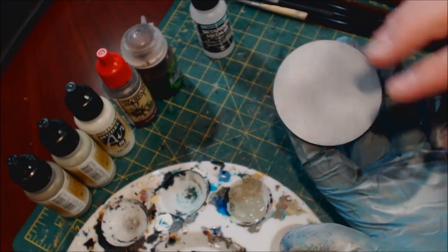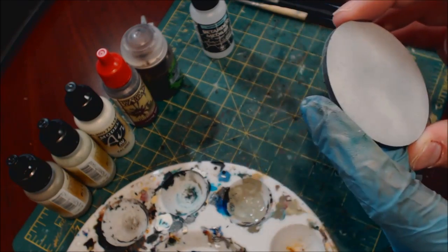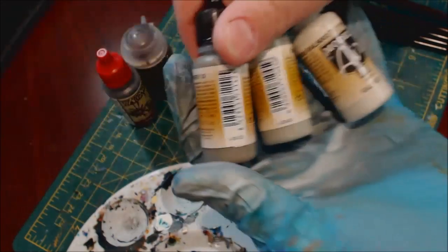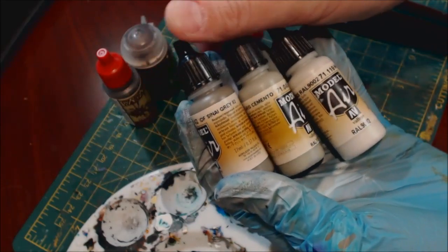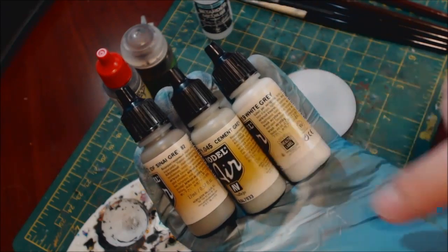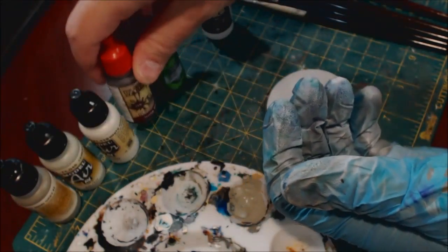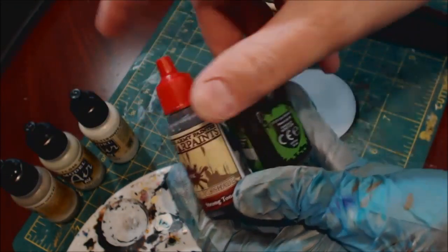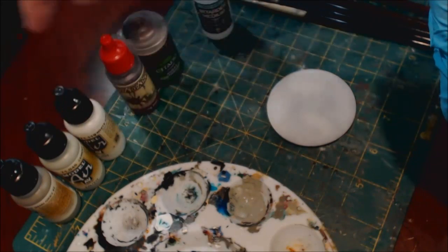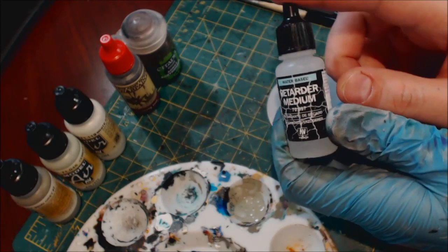We have a base that I've primed to mostly white, though you can see there is some tonal variation with gray — that's fine, that's what we want. For tools we've got three colors. You can use these three or any three you like, they just need to have some tonal similarity. Here I have cyanide gray, cement gray, and white gray — they all have a brown-gray similarity. We also have some Army Painter strong tone and some Agrax Earthshade.